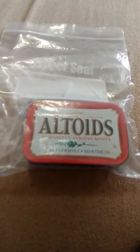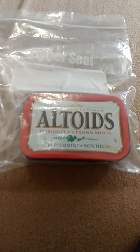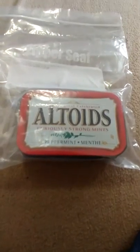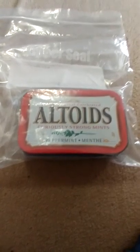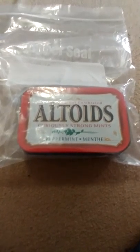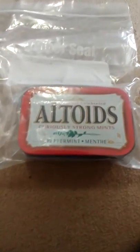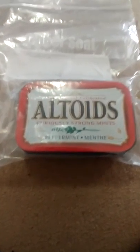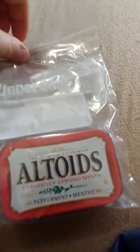Good day folks, this is Newfied Doorsman here. Just going to do a little video on this little Altoids kit I put together. I know this thing kind of used to be the popular thing to do. A lot of people got into it from what I've seen on YouTube, but I decided just to do one for a little bit of fun and show it to you guys.